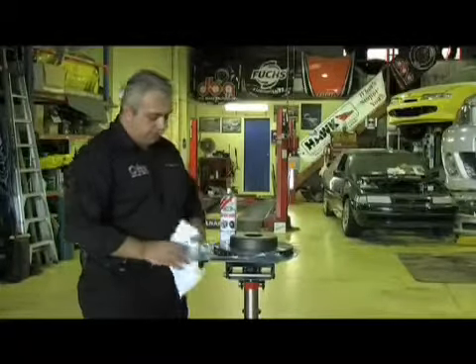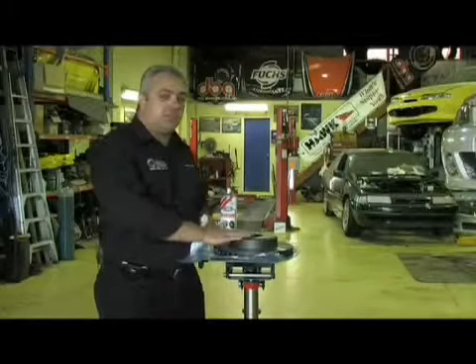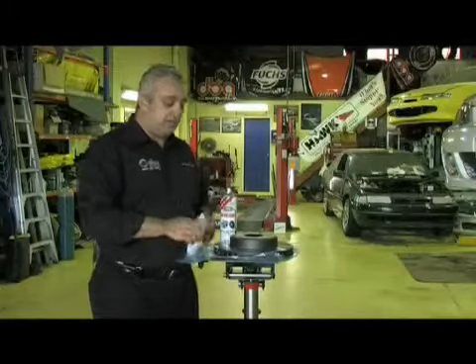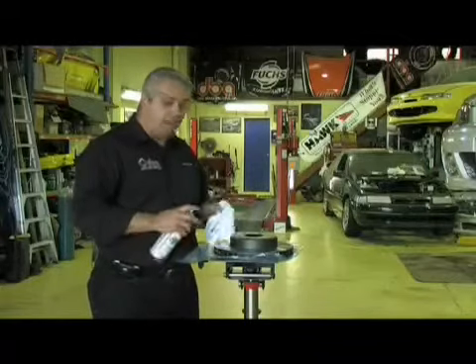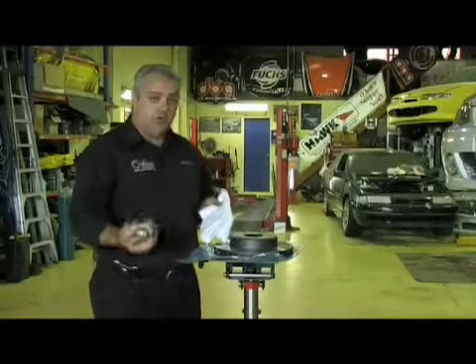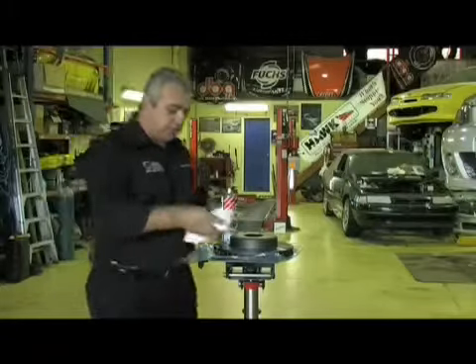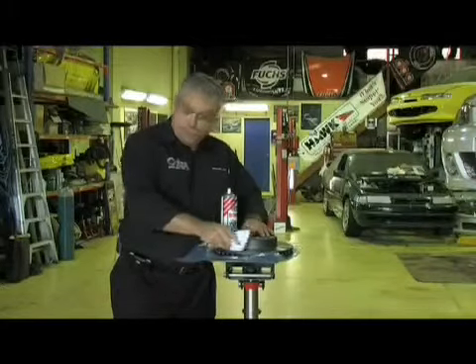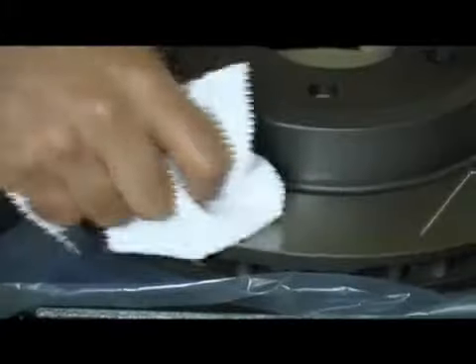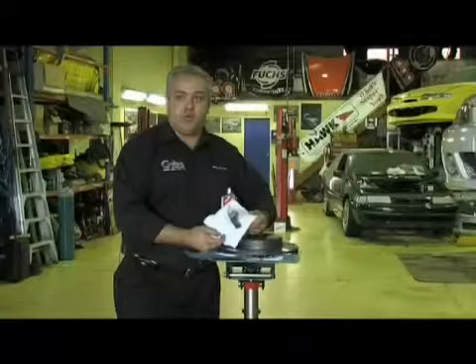When cleaning the disc, we need to make sure that we spray the cleaner onto the rag. The paint on this disc can be easily removed with the brake clean, so if we spray liberally over the disc, it will wash the paint off. The paint is actually a heat-based paint and will cure during service on the vehicle. We spray the cleaner onto the rag and then wipe just the friction face area of the disc — and you can see just how dirty the surface actually is, which is why it's so important to clean the surface.